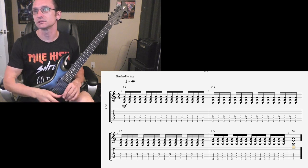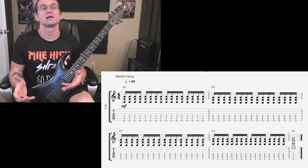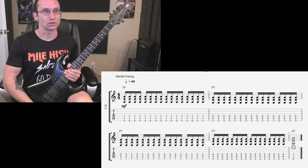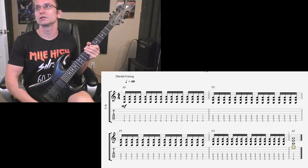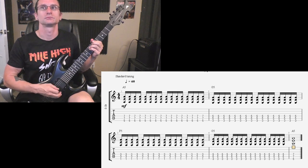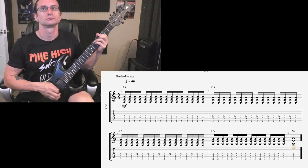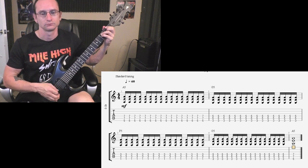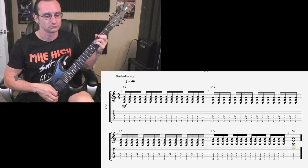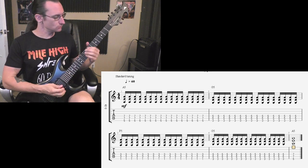Here we go at 60. Again, because this is straight 16th notes you don't need to count these. However when we get into the more rhythmic stuff with variations in the strumming, yes, get back to counting along as you play. [Plays at 60 BPM] One, two, three, four. [Plays at 100 BPM] One, two, three, four.